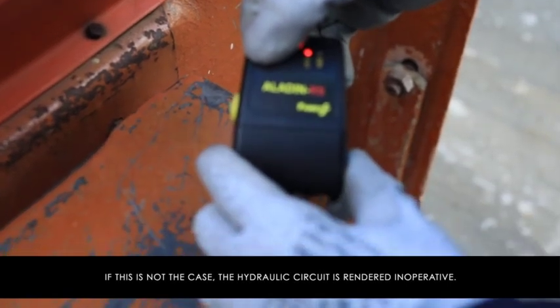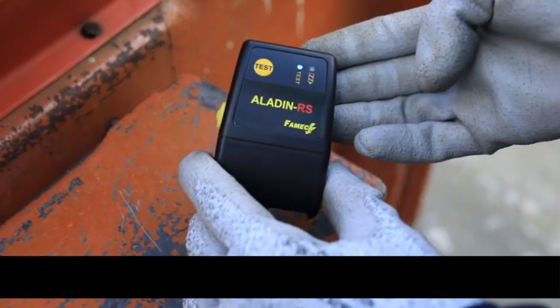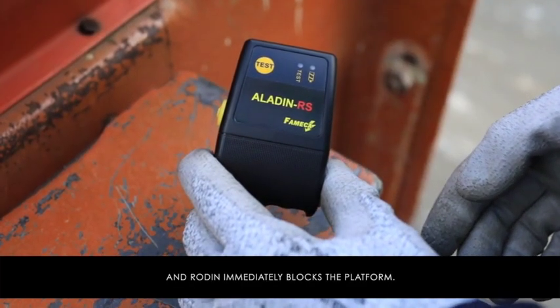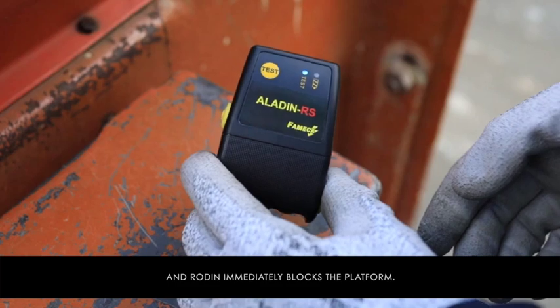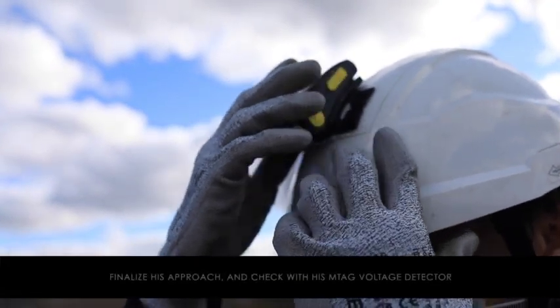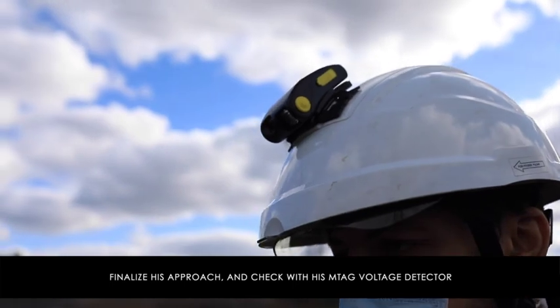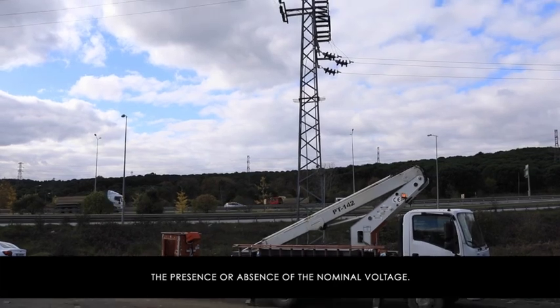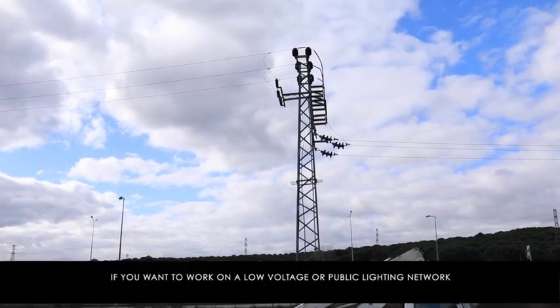The system constantly monitors the presence of the operator in the platform. If this is not the case, the hydraulic circuit is rendered inoperative. Aladine warns of the danger if an unexpected voltage is present in the conductors, and Rodent immediately blocks the platform. After analyzing the situation, the operator can acknowledge and finalize the approach.